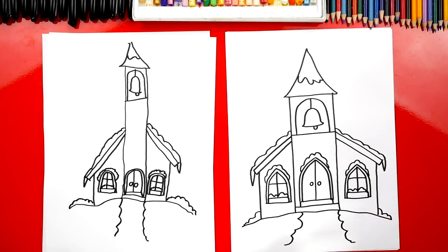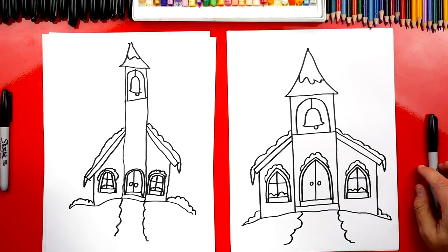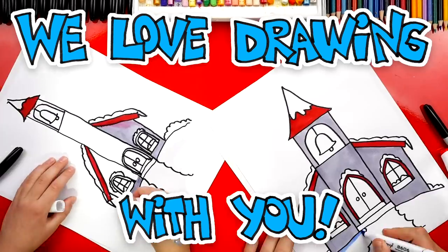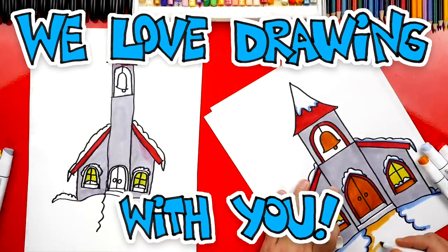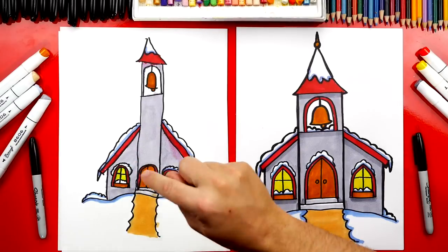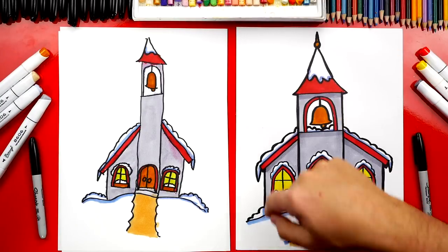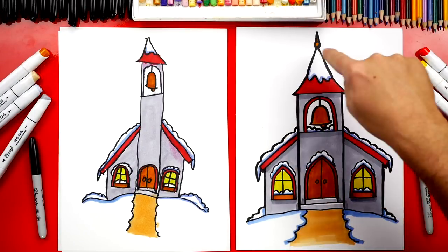We're not completely finished — we still need to color it. We're going to fast forward this part, but at the end you can pause the video to match the same colors. You did such a great job on coloring your church. I hope our art friends are going to take time to color their churches also. You don't have to color it exactly like ours — you can change the colors, or even add more decorations or a background.